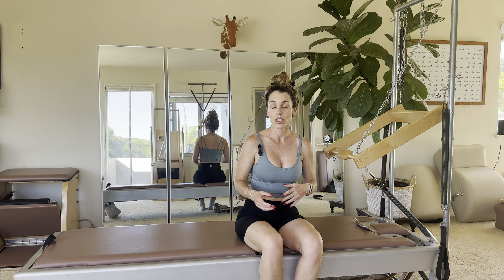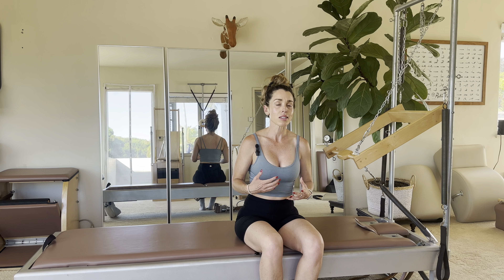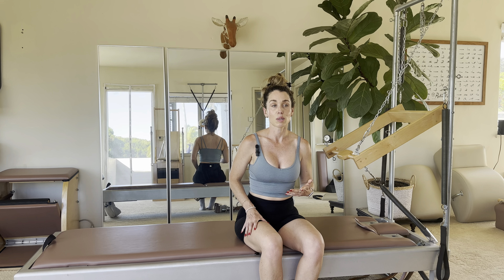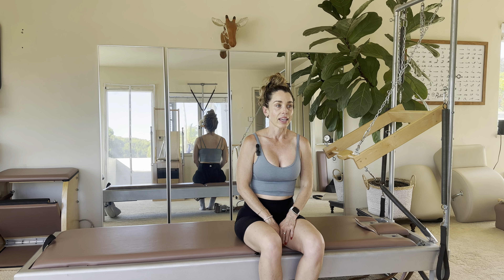Hip stretch is a great exercise to practice if you are trying to improve upon your seal, where you're trying to open from your hip joint and find that open-close, open-close, because it's really going to open up your hip. It's also great if you are preparing for going upside on your high chair or your window chair, and it just feels really good.